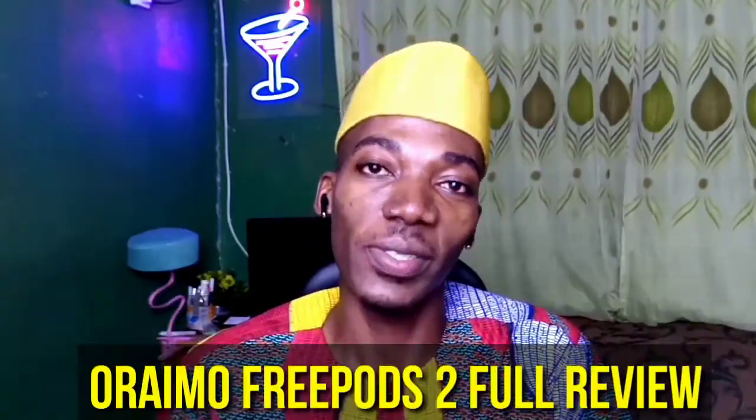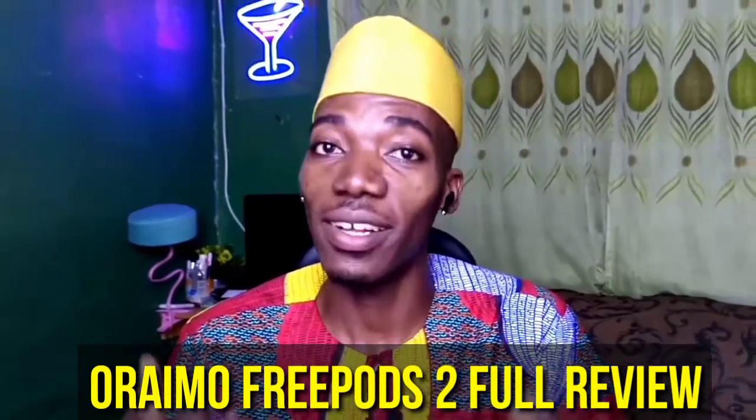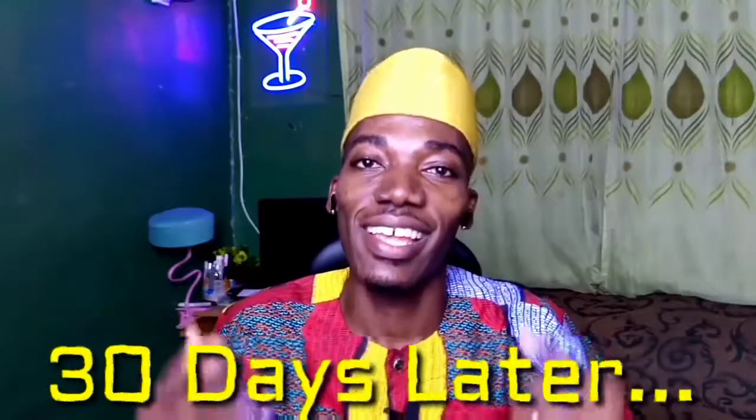Hi there, Baba Tindemotao here. In this video of Orimo Freepost 2, the 2Baba Edition, I'll be telling you the things you need to know about this Freepost that I'm putting on right now, the specs, the battery capacity, and my day-to-day experience with this Orimo Freepost 2. Let's cut the chase and get down to business.